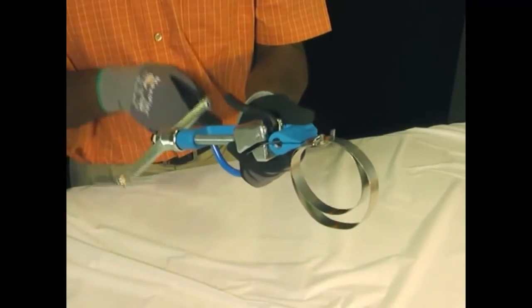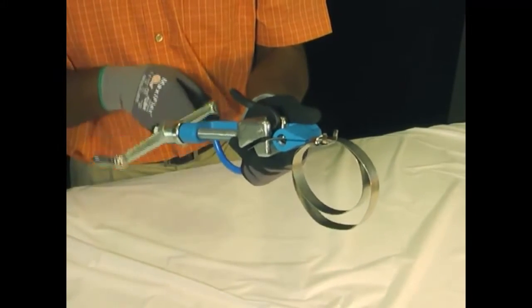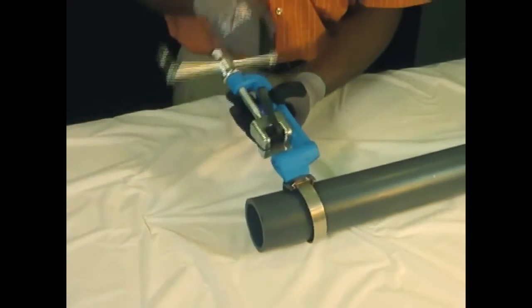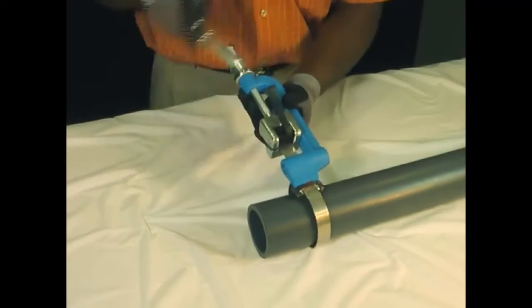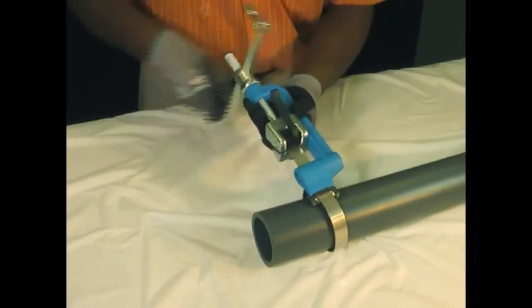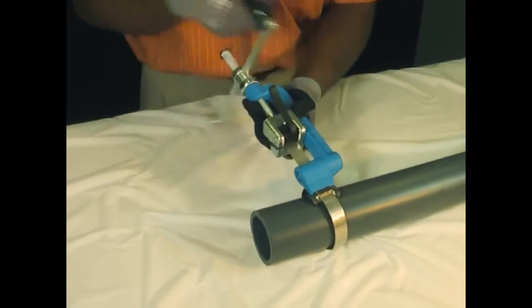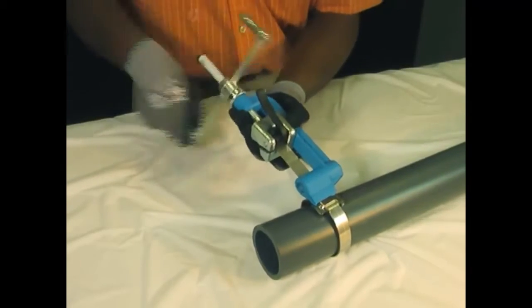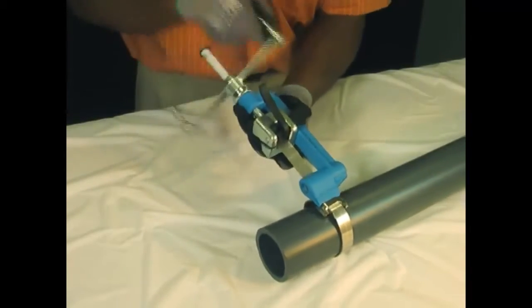Begin the tension of the band by turning the tension handle clockwise until snug. Now we're going to continue to tension the band until the maximum tension is attained. When the steel band is tensioned up to its yield strength, it has a maximum holding force. Additional tensioning beyond the yield strength will stretch the band, but not apply additional holding force. If tensioning and stretching continues, the band will ultimately break.